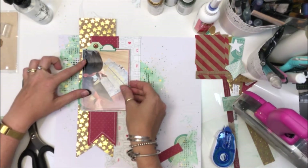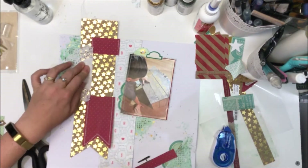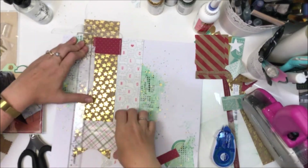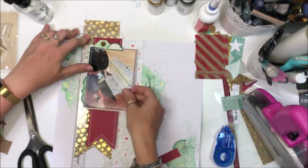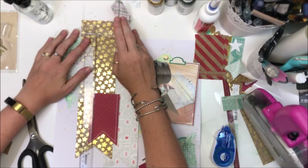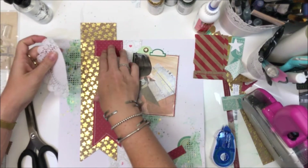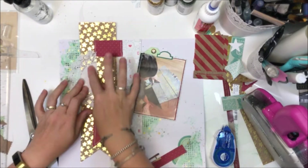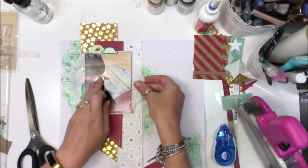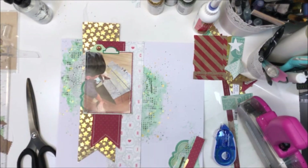I'm using my ATG gun which is giving me grief — it wasn't unwinding properly. I actually filmed my process of fixing it but I edited that out because it's not very exciting to watch. It's working again now so I'm just attaching all my layers, making sure the placement is just how I like it. I've got half a doily down and I'm going to pop the other half down as well — being very particular about exactly where that doily goes.